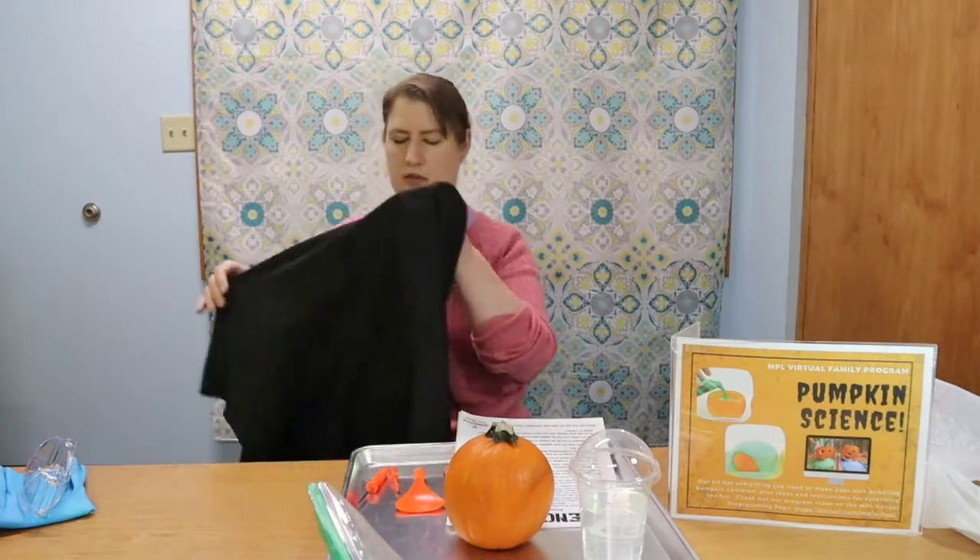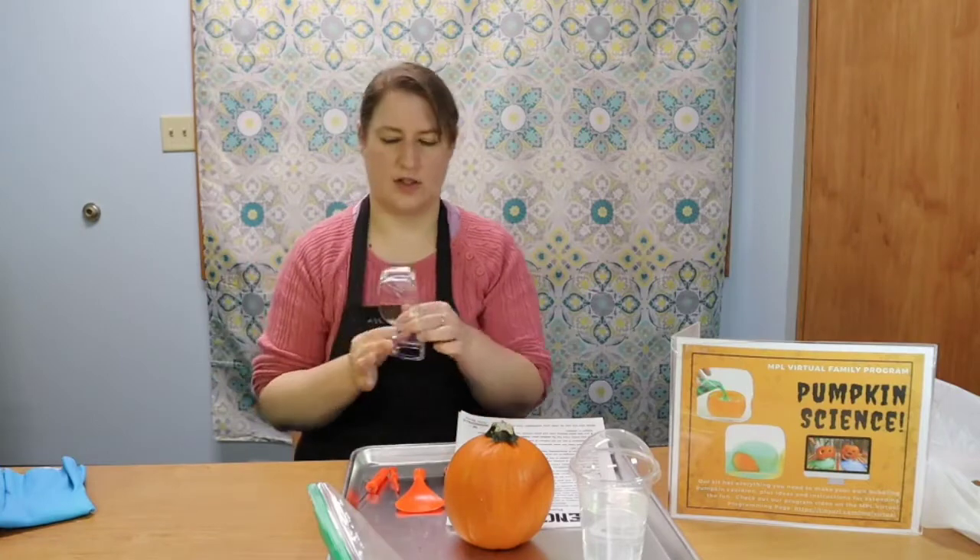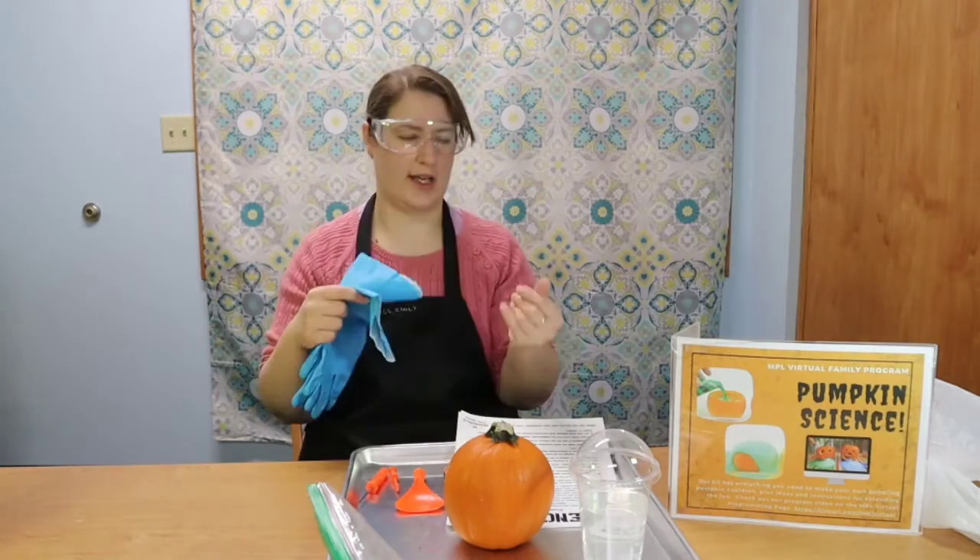You'll also want some protective gear. I've got an apron that I'm going to wear. Our baking soda does have food coloring in it, and we don't want that to stain our clothes. Put your sleeves up. I've also got some safety goggles. The chemicals that we're using are very mild, but you never want anything to get into your eyes. So if you have safety goggles or if you wear glasses, this is a good time to wear them. And then also some gloves — those will keep that food coloring off of our fingers and help protect us from any splashes.